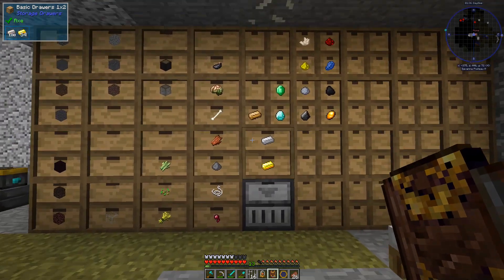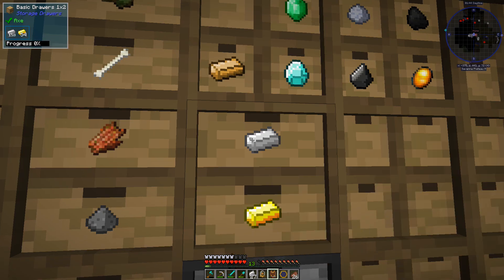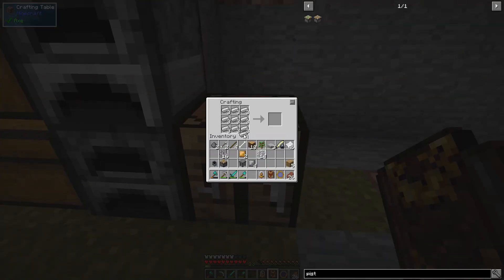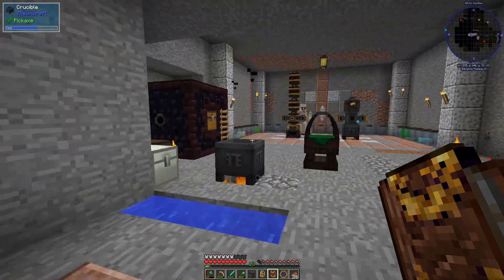Then I'm going to need a bunch of iron — I want to say it's 31 iron. So we've got to make a couple blocks like so, and then it's like this — the vanilla iron recipe. Then we just put them all together and that's it.